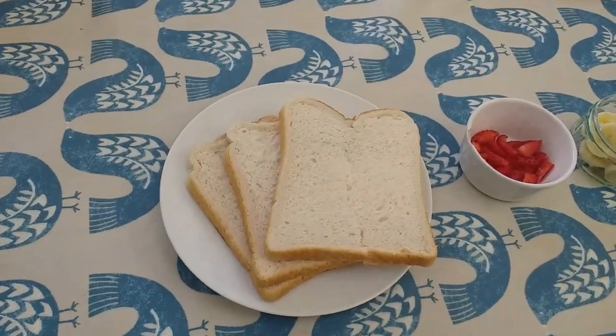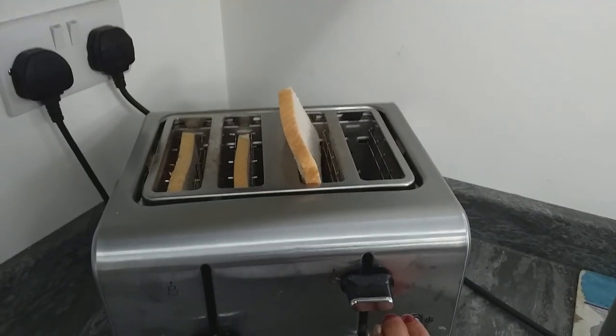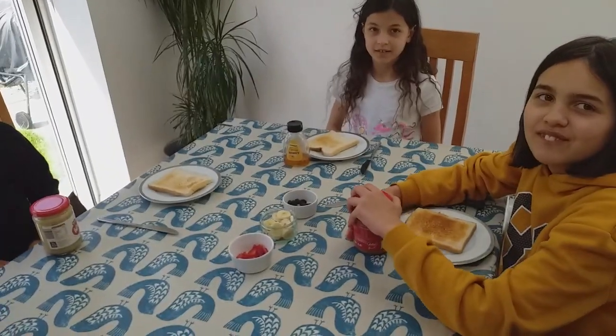So the first thing we have to do is put the bread in the toaster — one, two. So now that the toast has popped, you need to spread your topping onto the toast.